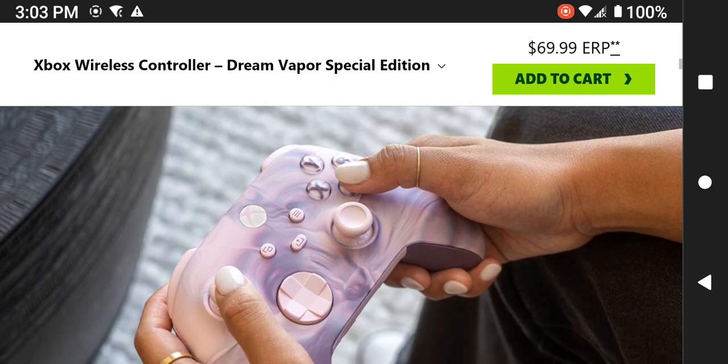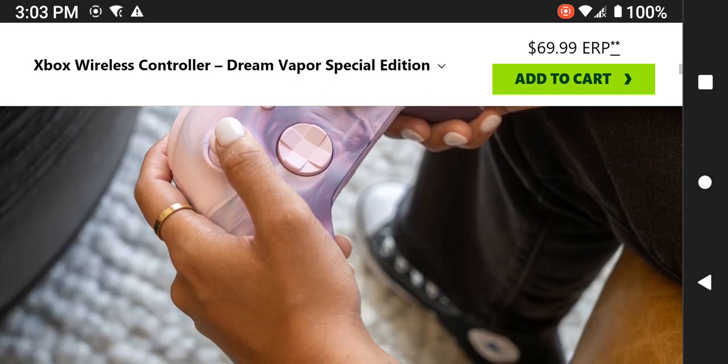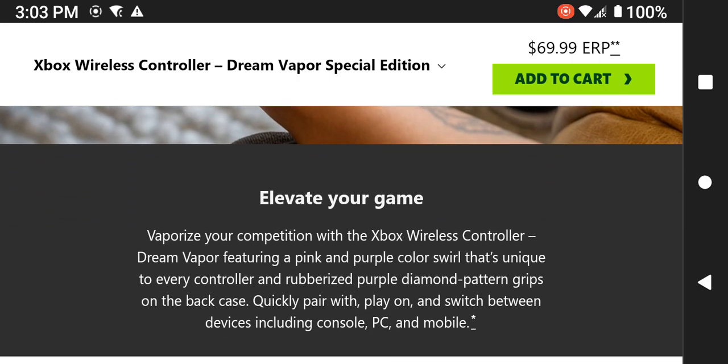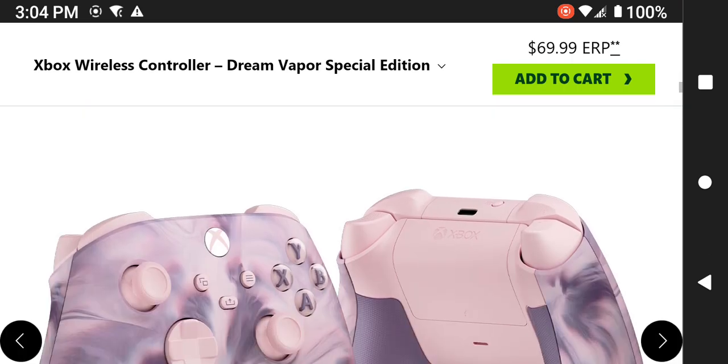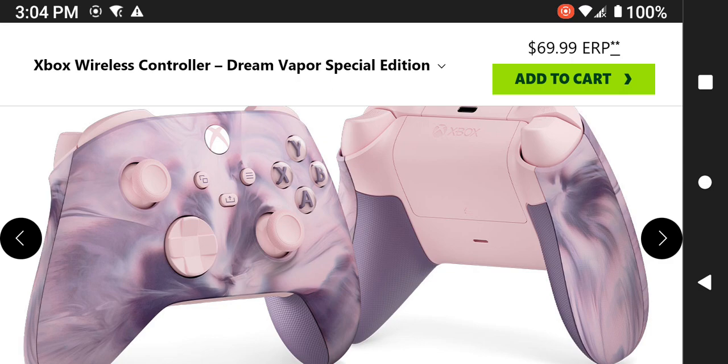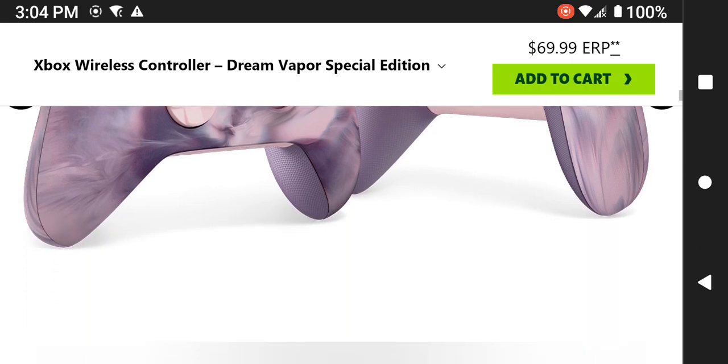Here is an image of the Dream Vapor Special Edition — the pink and purple pattern grips. You can pair it with other devices quickly and switch between devices. It is compatible with personal computers, mobile devices, and Microsoft Xbox. More images of this Dream Vapor Special Edition wireless controller are shown here.